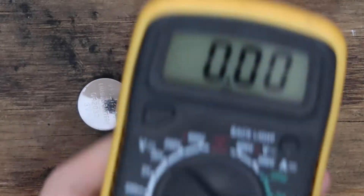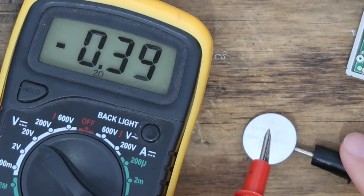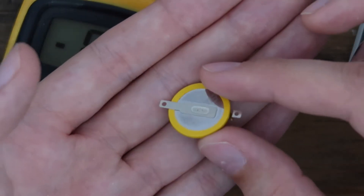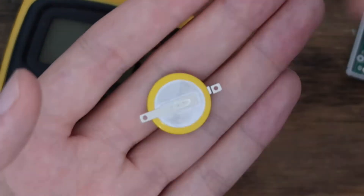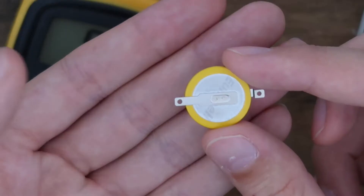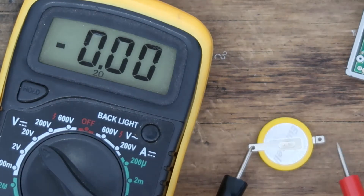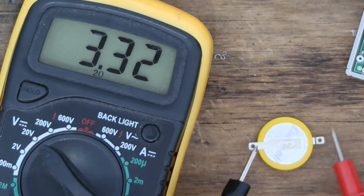I'll grab the multimeter — set to 20 volts. Positive on top, negative on bottom: 0.3 volts. Yeah, it's dead. I've got another battery here — this is actually a Game Boy save battery, a CR2025, so it should work. It's a 3 volt battery as well. I can test it — 3.32 volts. So it literally has 3 volts more than the dead one.